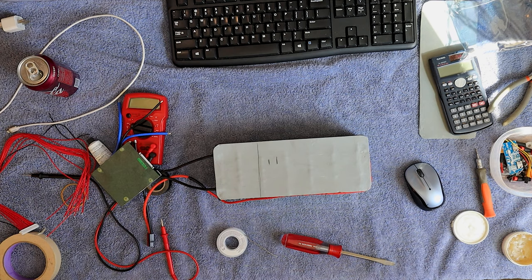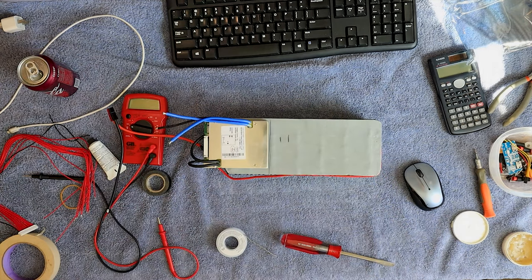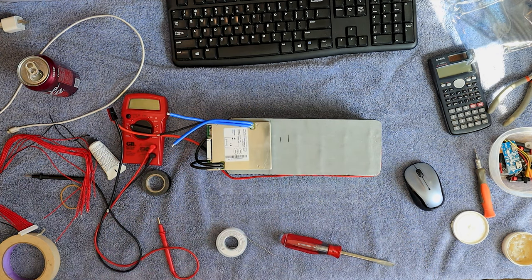Then flip it over and do the other side. That line is the official line — that's as far back as I can go. So it's not hanging out quite as bad, but it's still hanging out.